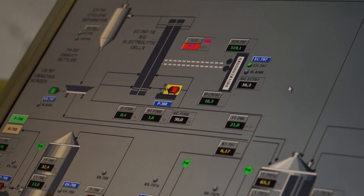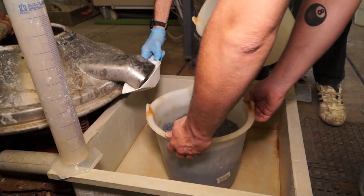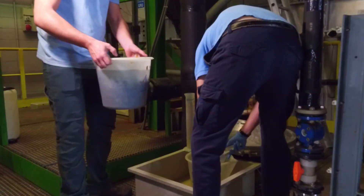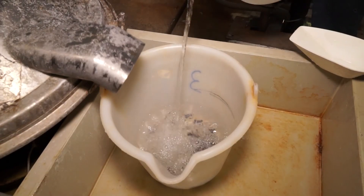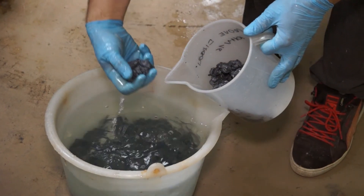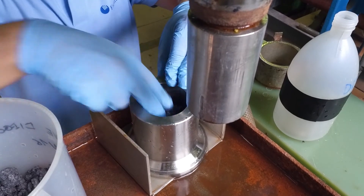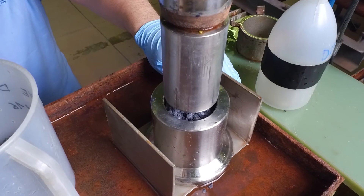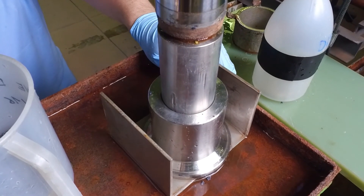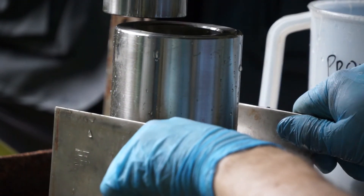Lead flakes from the cell are settled out in a cyclone separator and de-watered on a vibrating screen. Due to the characteristics of lead, you can see how the flakes agglomerate on the screen before discharge. The lead quality from the FAST cell is greater than 99.99% pure. In the demo plant, we press the lead into pucks using a manual hydraulic press. The characteristics of lead allow this pressing to also perform the final de-watering. The final product is less than 3% moisture and can be melted easily for casting into ingots or other commercial forms.